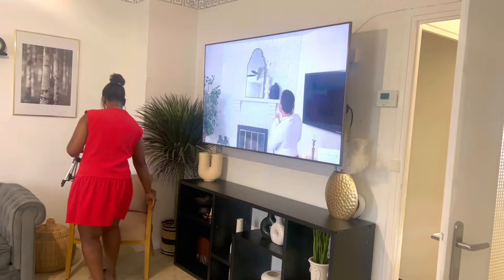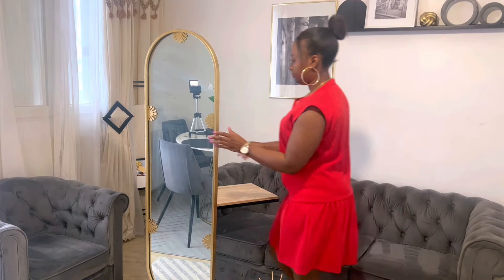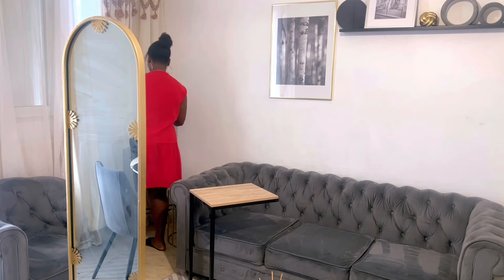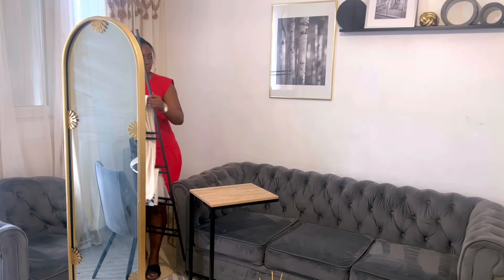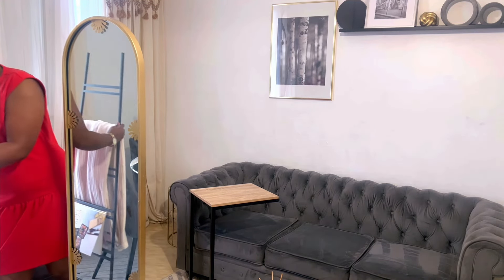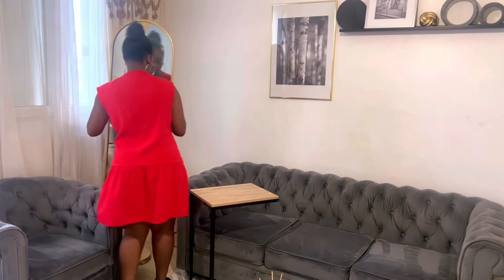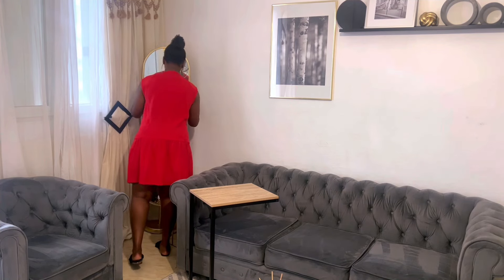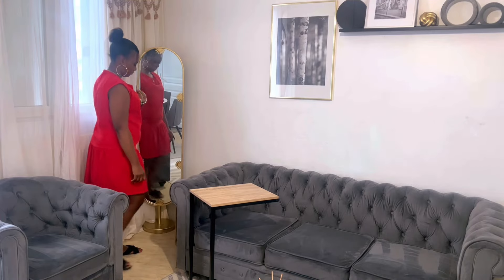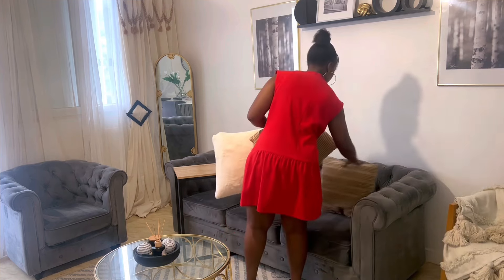Je faisais passer la vidéo de Systa Vanessa. Tout à l'heure, j'avais mis les secrets de Milos, j'avais mis Systa Vanessa, j'avais mis aussi Systa Joyce. Voilà, juste les vidéos de motivation, ça motive énormément la famille. Quand vous regardez des vidéos, ce n'est pas les maisons qu'on vous montre, c'est juste pour vous motiver. Je vais juste déplacer les décorations sans pour autant acheter d'autres décorations.